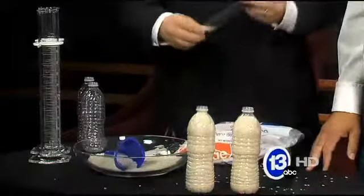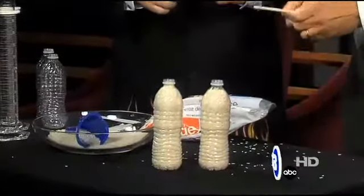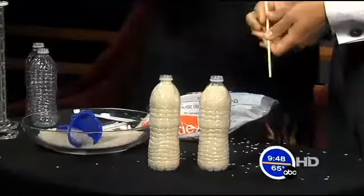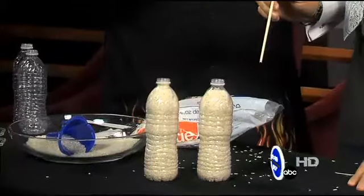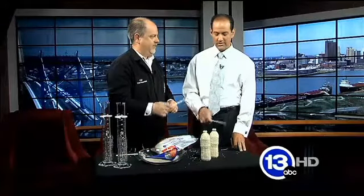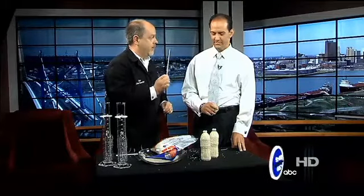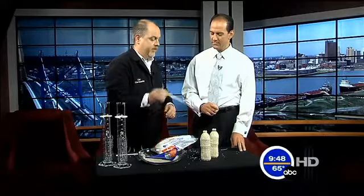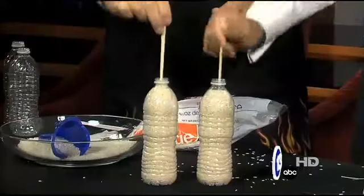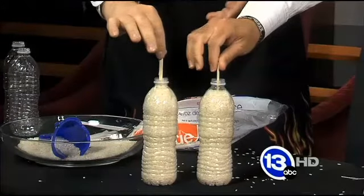We're going to take a chopstick — just so you know there's no trickery, go ahead and break those apart. I like to break these on my forehead. If we were magicians we'd wave these and say some magic words — zing zang zoom! The idea is we're going to lift the entire bottle with just the chopstick. Push it straight down inside, and on the count of three we're going to lift the bottle up. Three, two, one — pull it up!